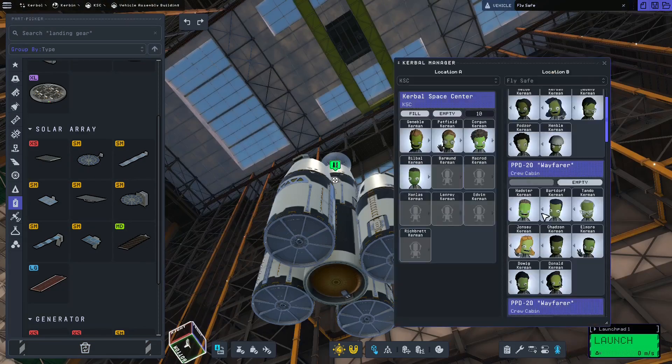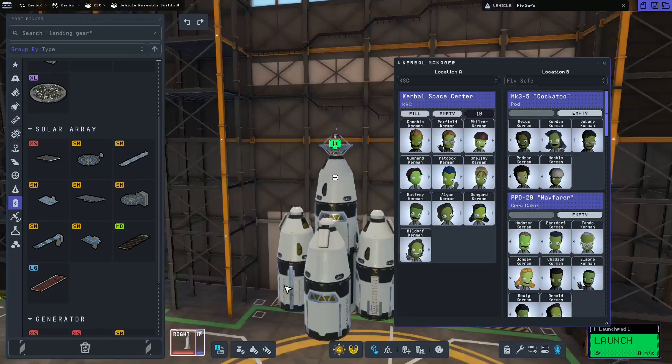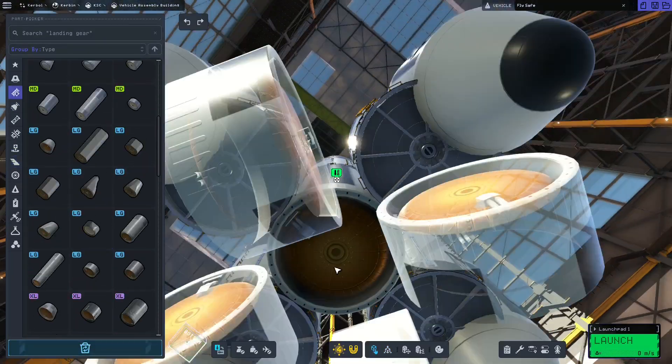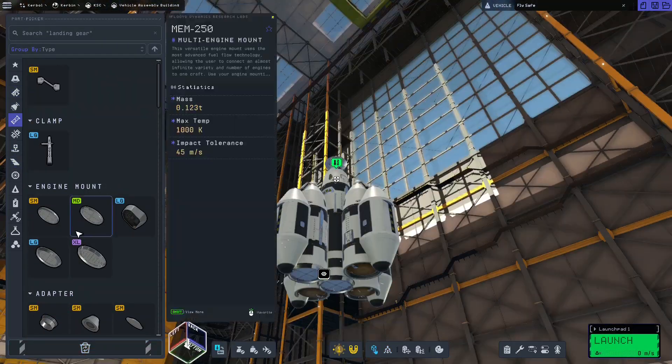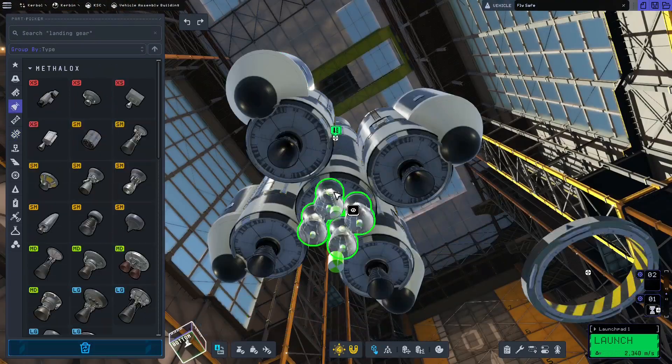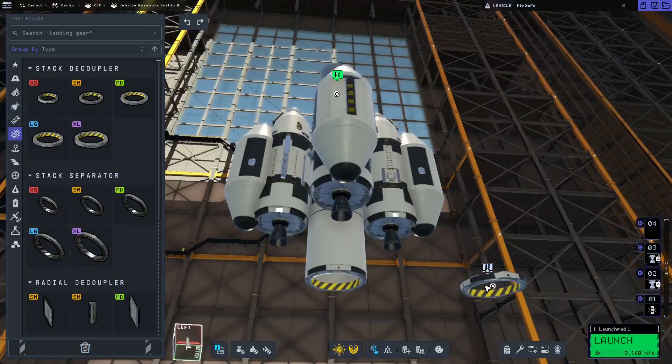I did add solar panels, but I added different ones because I didn't need that much electricity. This build was actually turning out pretty well. The satellite dish did end up exploding off in atmosphere, but I fixed that in a later iteration of the build, and it all worked out fine.